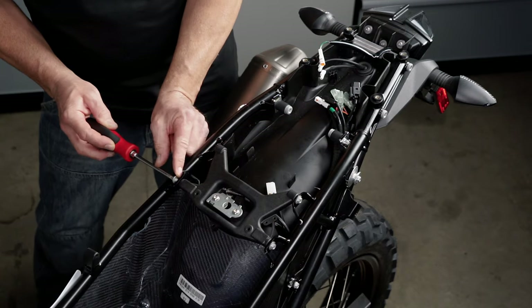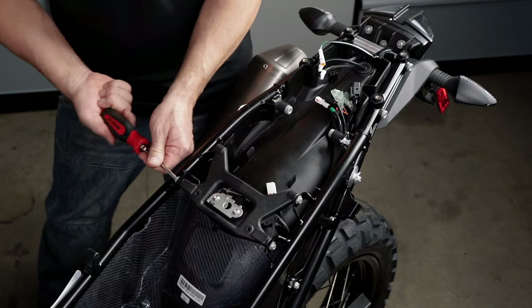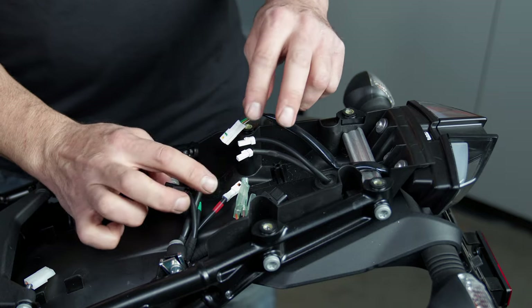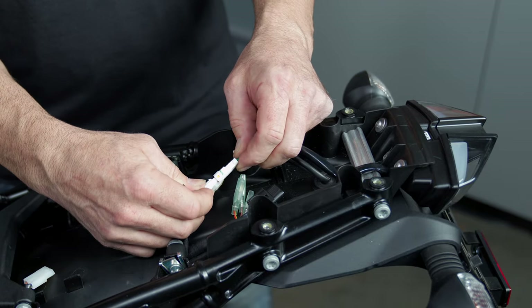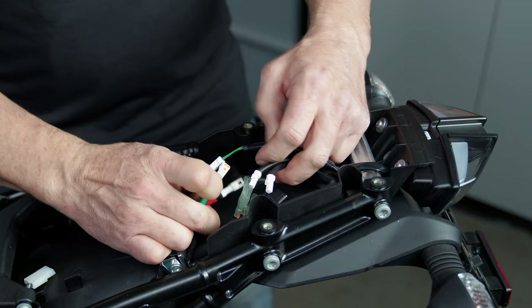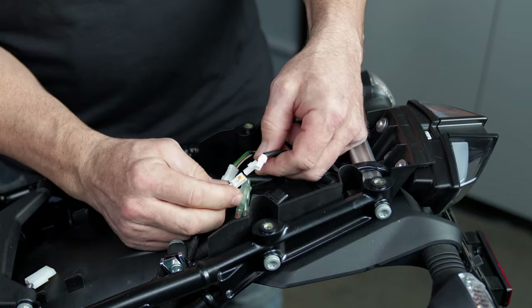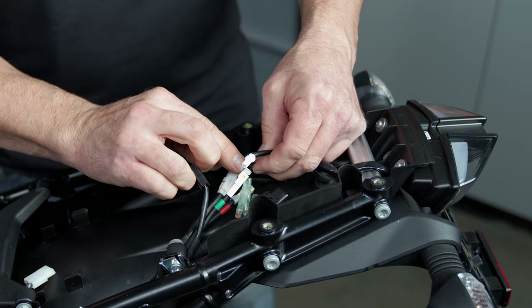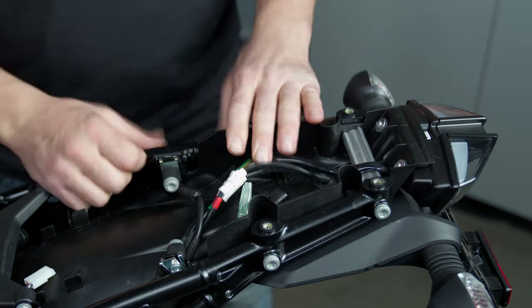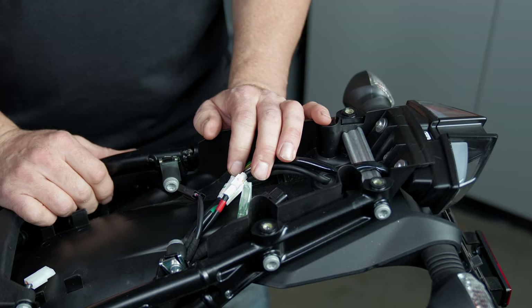Now we're going to put the two bolts back into the seat bracket on the right-hand side. Now we're going to plug back in the electrical connections at the back of the bike, starting with the 4-pin. Then you've got the two turn signals which are green and red. If you wrote down which one was which in the beginning, you're way ahead of the game. If you didn't, you're just going to have to do a little bit of trial and error — you've got a 50% chance of getting it right.